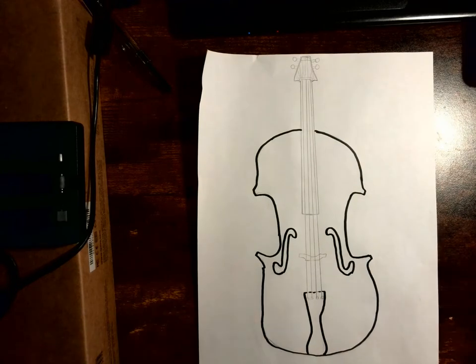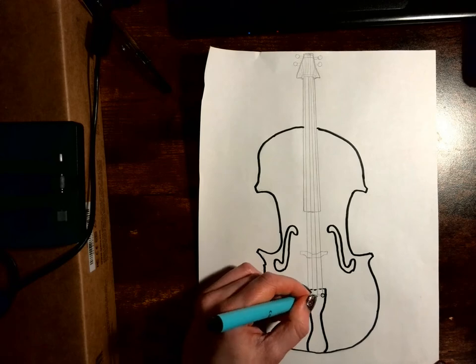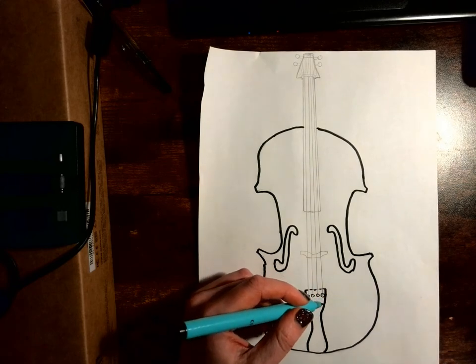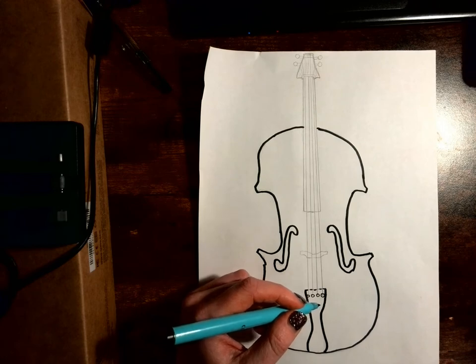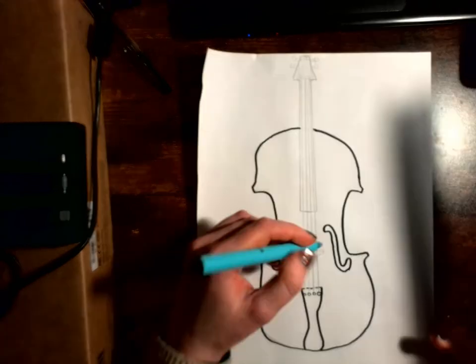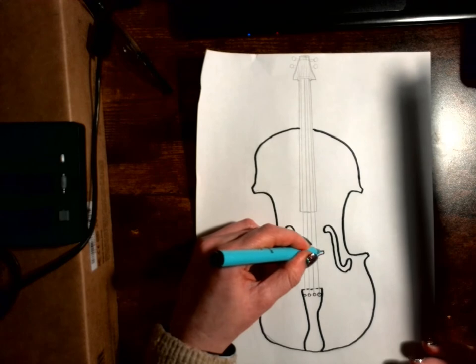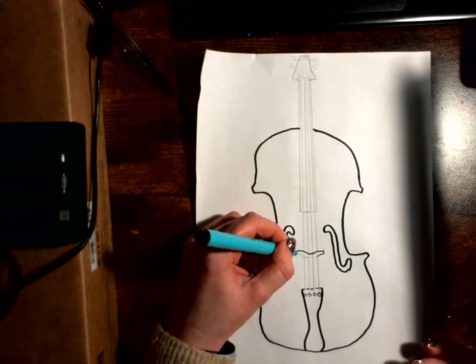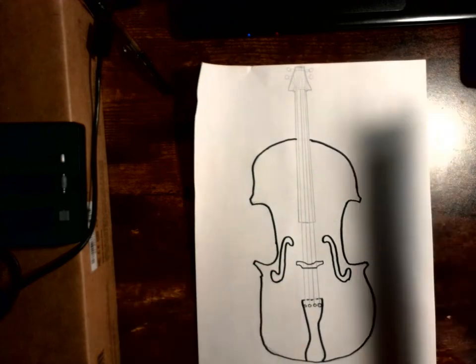I am going to use a variation of pens, from thicker ones to thin ones — even a ballpoint pen may be good for the details. When it comes to adding the strings, I think I'm going to go for a thinner pen.